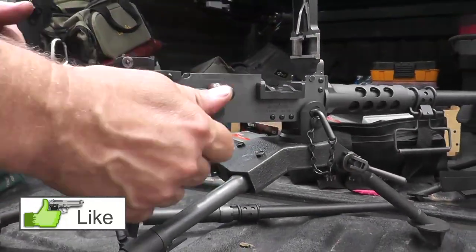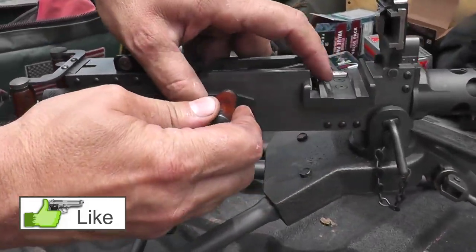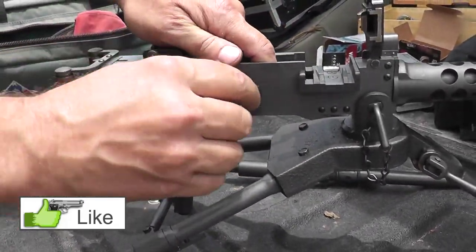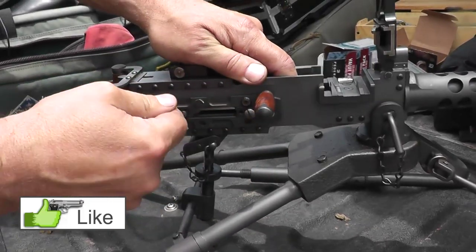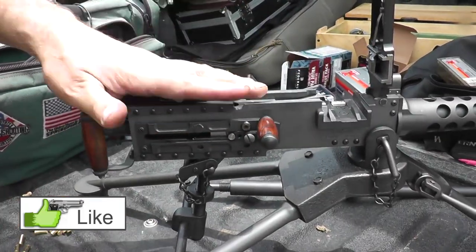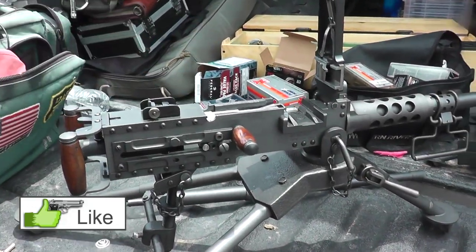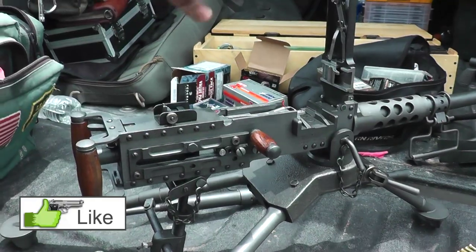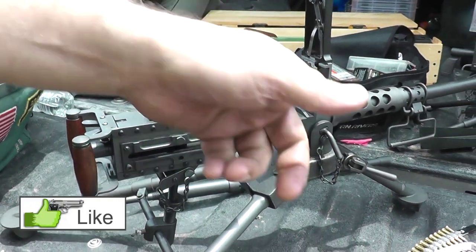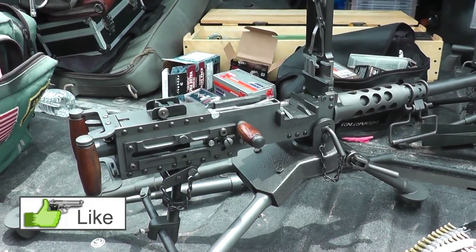This cocking handle doesn't reciprocate — when you're actually firing, the cocking handle will stay up front and just the bolt stud goes back and forth. This is set up so you can switch the cocking handle to either side. The standard Modus is set up that way. The full-size actually has two tracks so you can feed from the left or from the right; we didn't have room to fit both tracks on here.